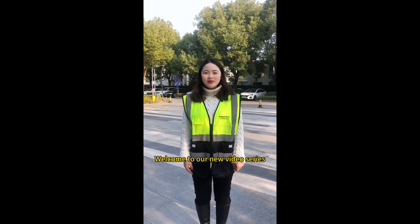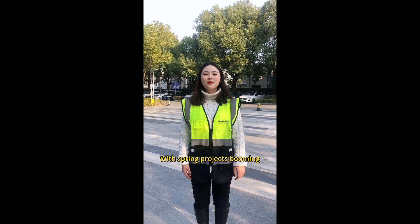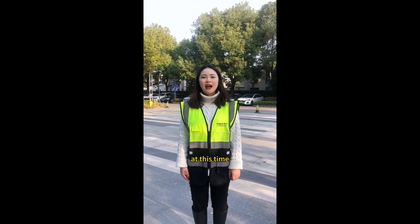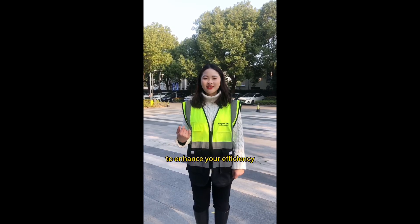Hello guys, I'm Lily. Welcome to our new video series, FAQ Collection. With spring projects booming at this time, our technical team has summarized a set of frequently asked questions to enhance your efficiency.